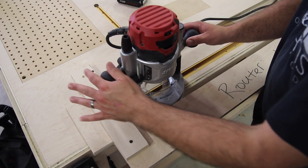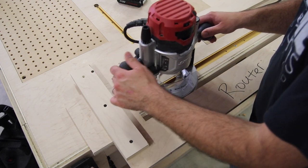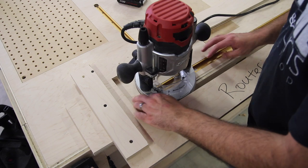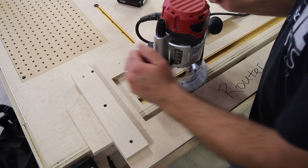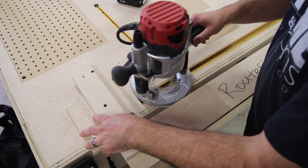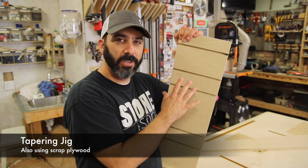Now that one's set up, clamp this piece down. Now all you've got to worry about is lowering the router and working it back and forth, then lowering it some more until you get the desired depth that you need. You don't have to worry about going back and forth and worrying about where to stop — you've already got all that set and taken care of.